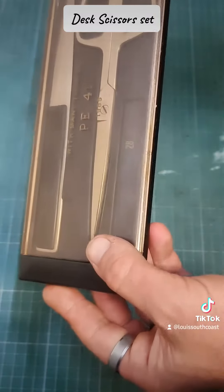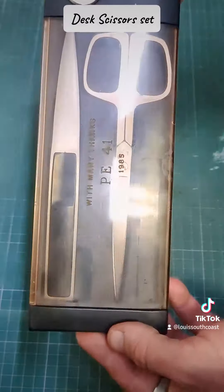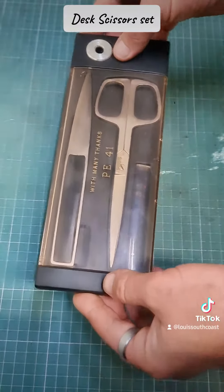You must go and look on eBay and Etsy and see actually how expensive this set goes for. Quite cool.